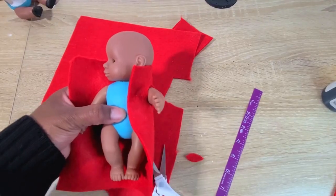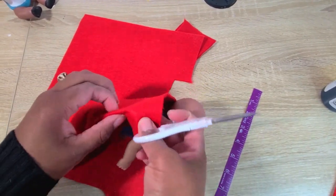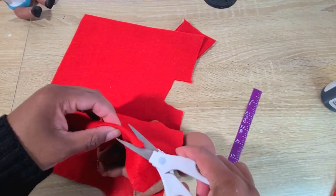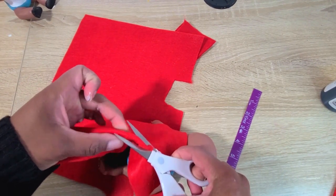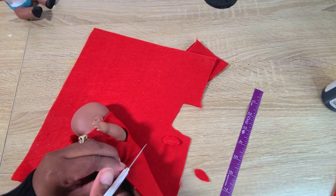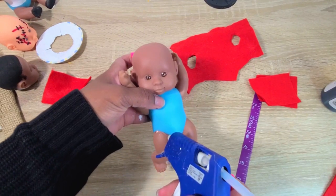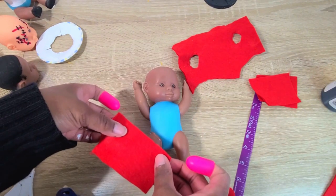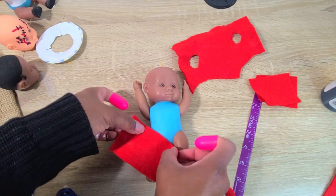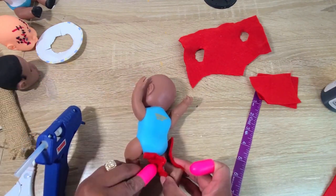For the body part of the jumpsuit, I held her arms out, put the felt around her, and cut holes where her arms lined up. Then I cut off the excess material and hot glued everything around her body, making sure to glue the pieces close together so that when everything is put together it looks like a jumpsuit.